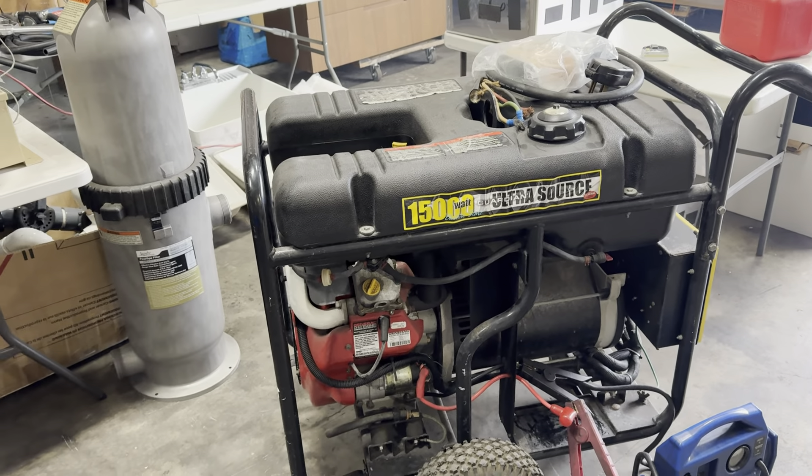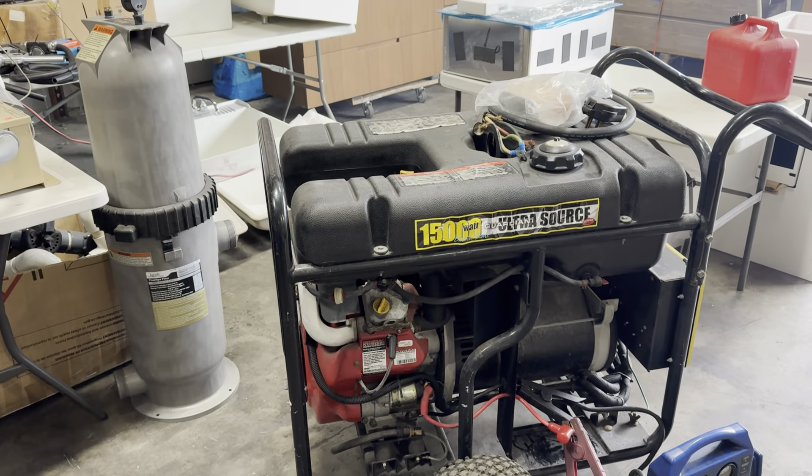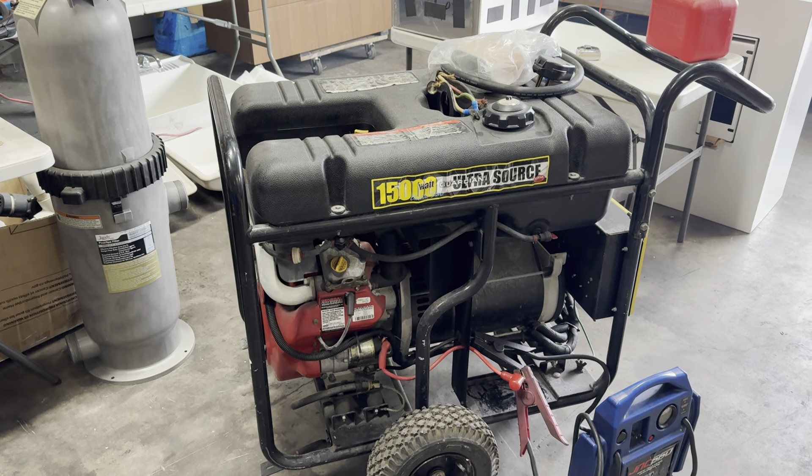15,000 watt Guardian Ultrasol generator. Hasn't been started in six months. Put some gas in it, started right up.